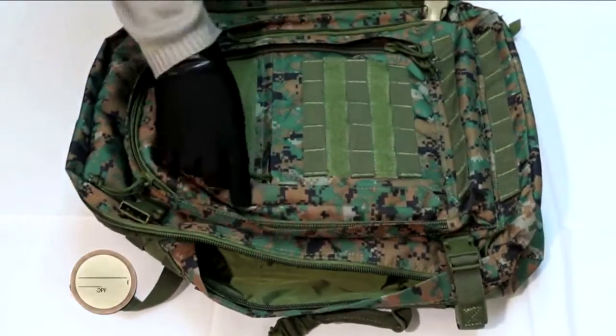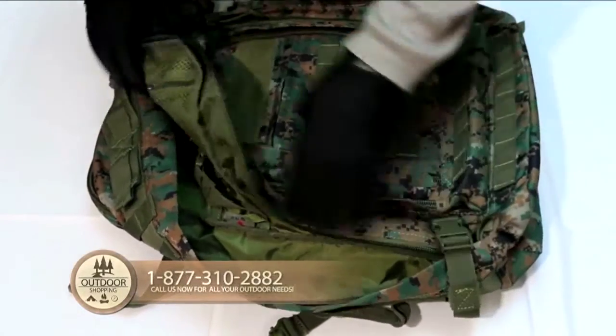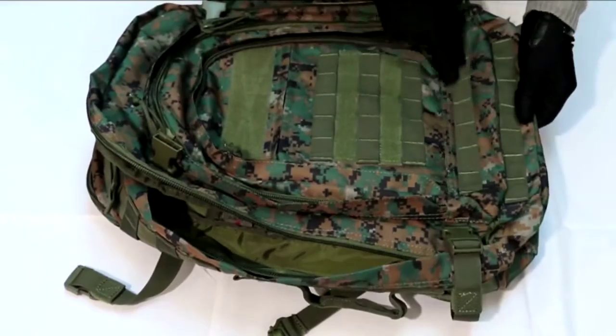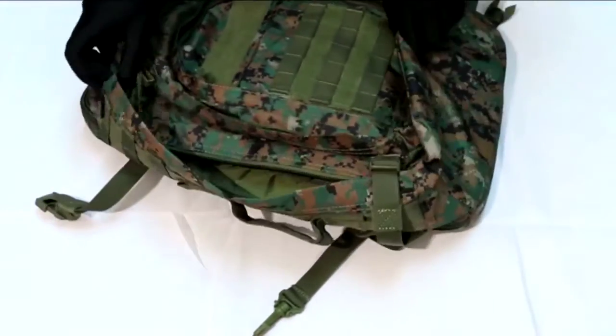All of the zippers located on this bag are heavy duty self-repairing zippers, which are both very durable and great for all terrains. Also, the whole bag is covered with MOLLE padding on the front, the sides, the carrying straps, and the bottom, making this bag extremely great for various MOLLE compatible attachments.